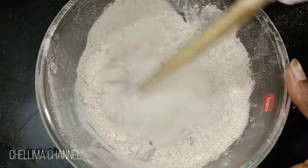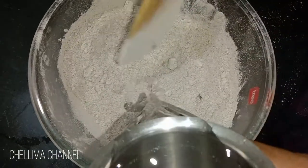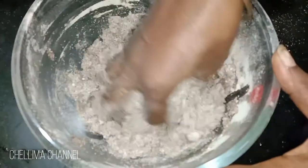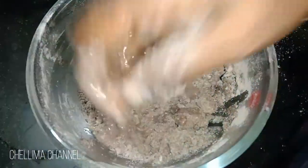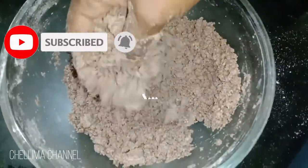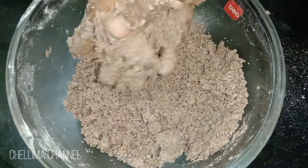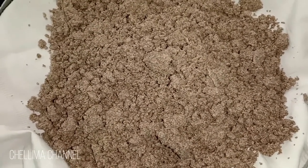Mix it in the paste. Put some water in and mix it up. If it's dry, the water will absorb. If we add the water, let's mix it in. This kale will be good. The taste is healthy — it is a healthy food.